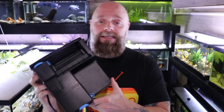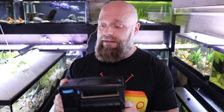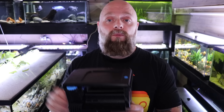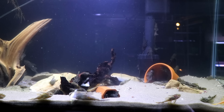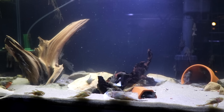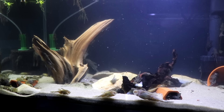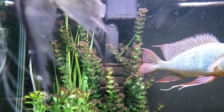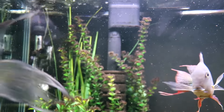Now, hang-on-the-back filters — this happens to be the Seachem 55 — would actually be my go-to type of filter if I were running maybe 10 tanks or less. I find them extraordinarily easy to maintain and set up. Until we built out this side of the fish room, we used hang-on-the-back filters mostly Marineland, and they worked out great.